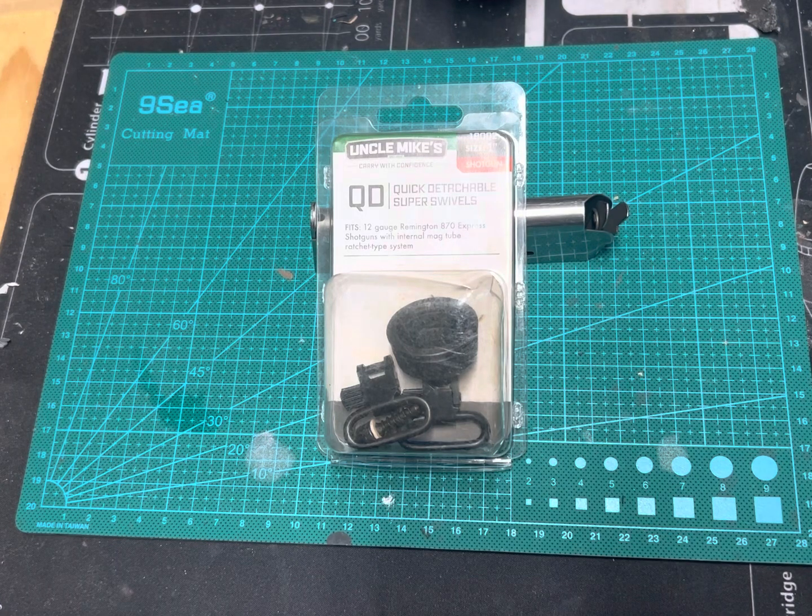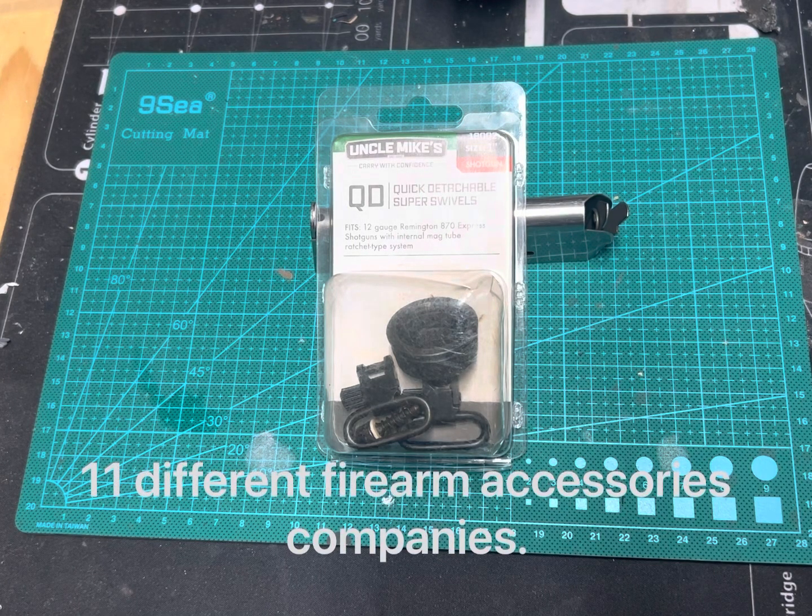Before I continue, I'd like to talk a little bit about the website where I purchased these. I purchased these directly through Uncle Mike's website. And surprisingly, I discovered they are owned by the same parent company that owns RCBS, the reloading company, Butler Creek, Bushnell, and Blackhawk.